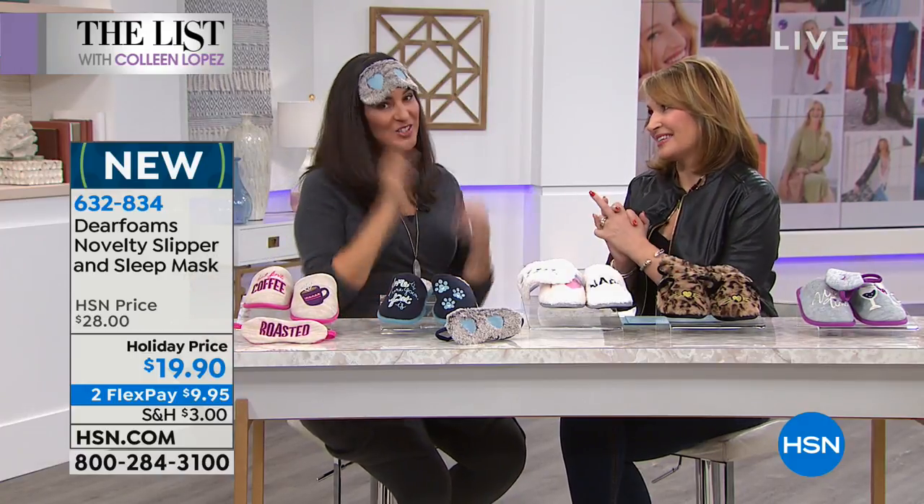Thank you, Laura — always a pleasure. If you're placing your orders, we thank you so much. There's still a lot to do — we have over a half hour left on the list, so many great things to share, including a brand launch of Curvy Couture and much more.